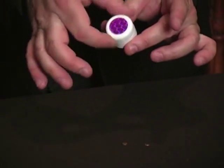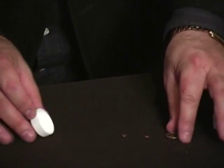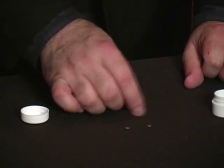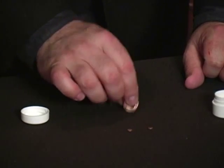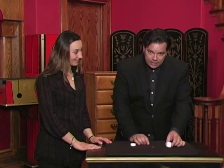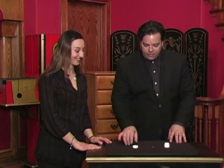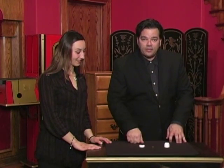There it is! See, you have to make something from nothing — you can't get nothing from some, you have to get something from something. That's right, everything's examinable. This is a great effect, easy enough for any beginner, and we have it here at Theater Magic.